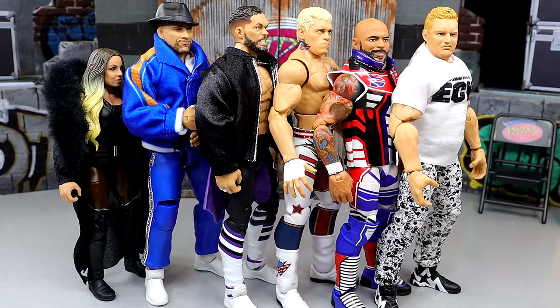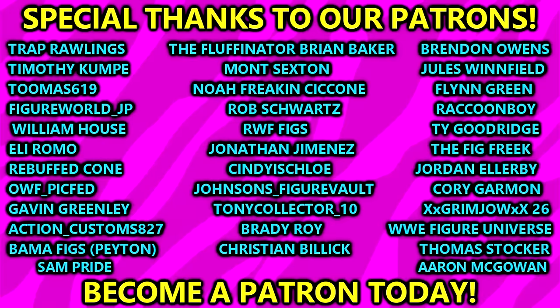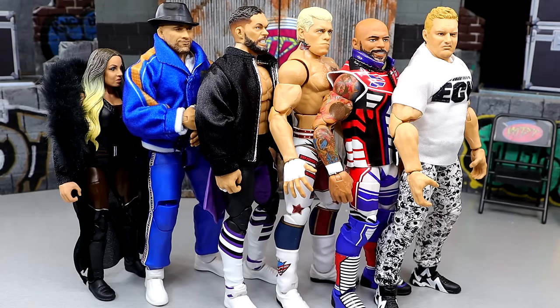This is my full ranking of WWE Elite 111. I appreciate all of you guys for watching. I'd love to know your thoughts and ranking below in the comment section. Huge shout-out to our Patreon members — appreciate all those fellas over there. I want to know your thoughts on Elite 111.